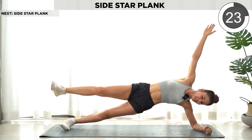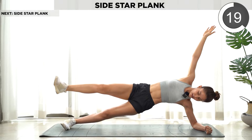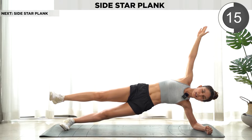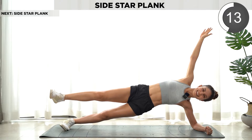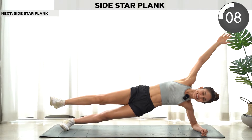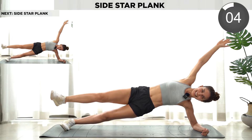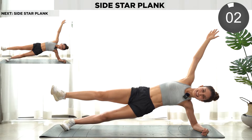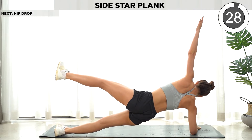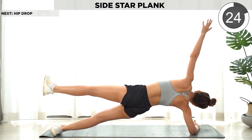We're gonna hold this side plank for 20 seconds. Now the other side — we're still on the side plank. Hold it for 25 seconds.